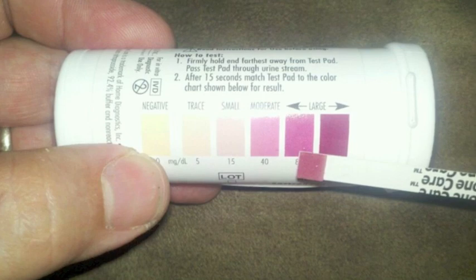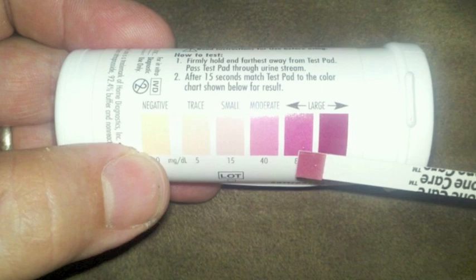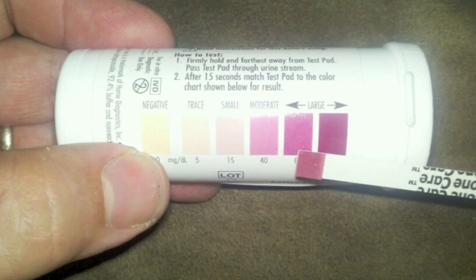For storing the test strips, keep them in their original capped labeled vial. Contact with moisture may cause incorrect results. After removing the strip from the vial, immediately recap the vial. Store test strips in a dry place at room temperature below 86 degrees Fahrenheit. Do not refrigerate or freeze, and do not store the vial in direct sunlight.